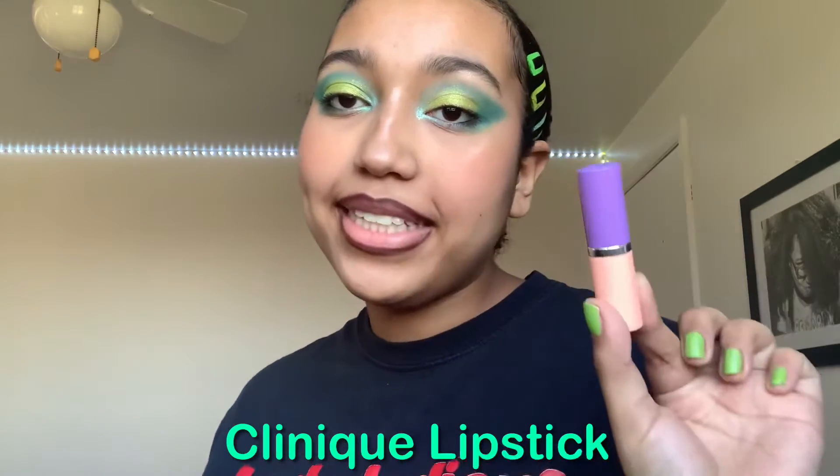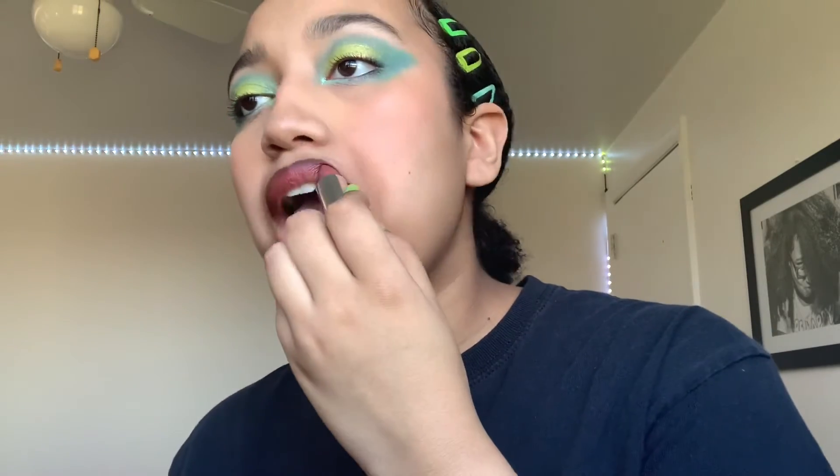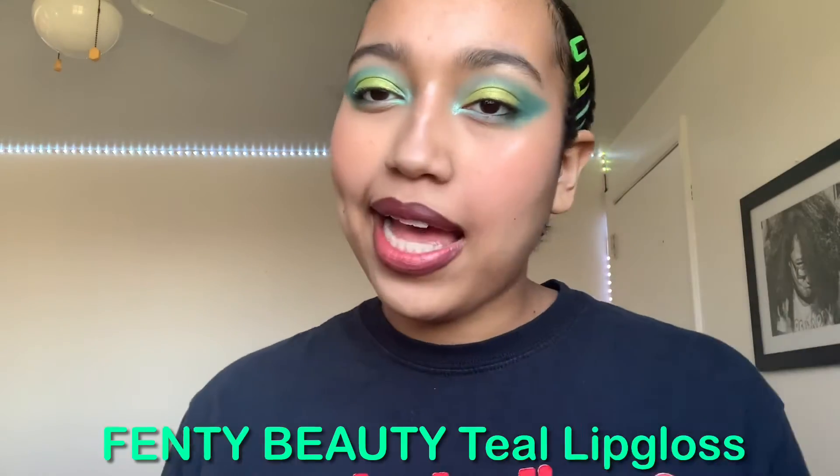Now I will be using this Clinique lipstick, and I'm basically going to use it to kind of blend out the lip liner a bit more. Now I will be using this Teal Fenty Beauty lip gloss, and I'm going to just be using that as a shimmer top.